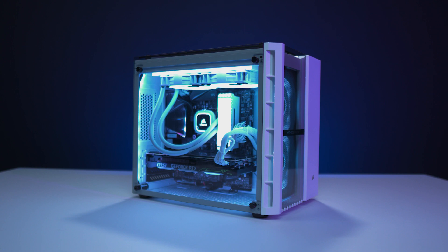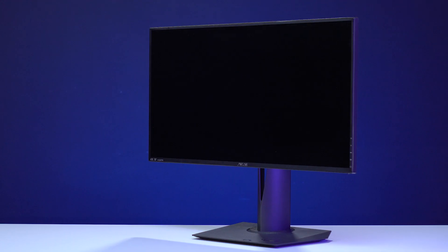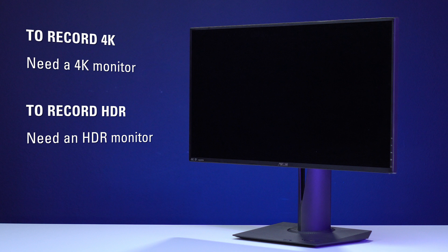For this setup, you will need a gaming PC, two HDMI 2.0 cables — one of which is included with the 4K60S Plus — and a TV or monitor to play on. Keep in mind that your display's native resolution must meet or exceed the resolution and color range you're looking to capture on 4K60S Plus. So if you'd like to record 4K, you'll need a 4K monitor, and if you're looking to capture HDR, you'll need an HDR monitor.